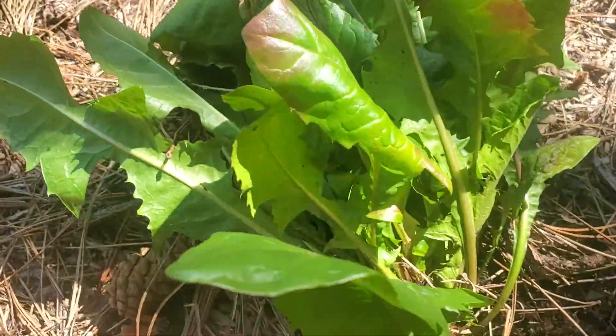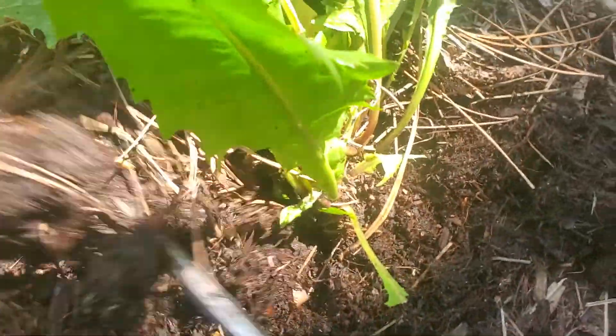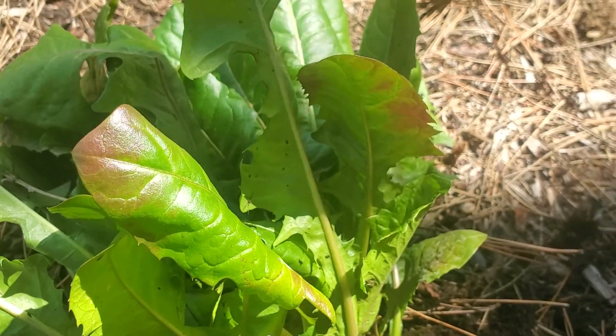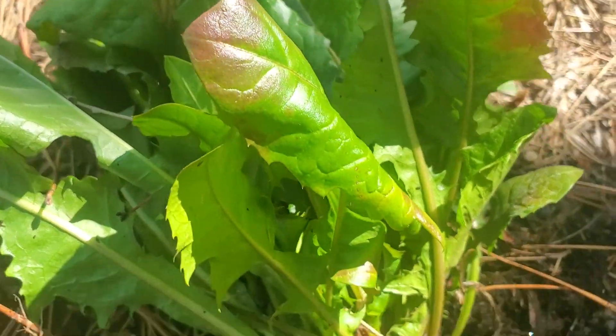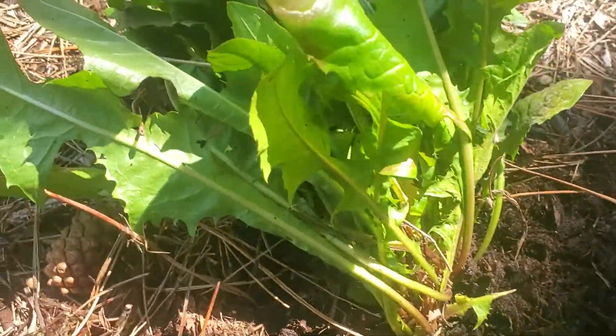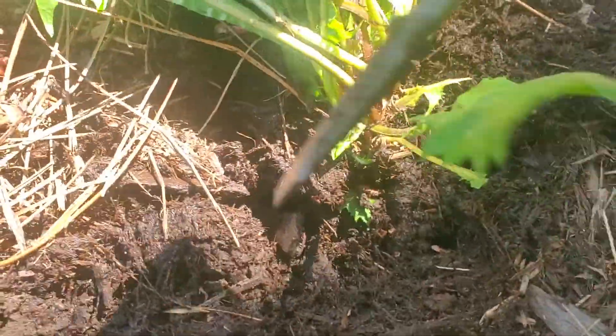What we're gonna do is just dig right underneath it — we just want to get right in. You can see the size of this screwdriver I'm using. I'm going directly in and down, all the way around the plant, because we want to see if we can get the full root out.